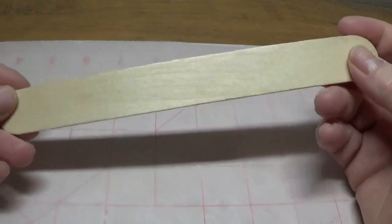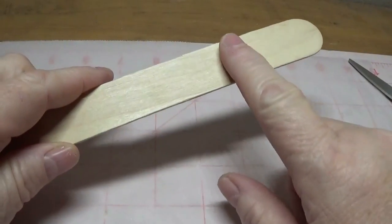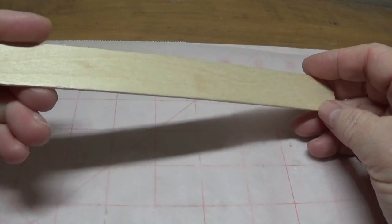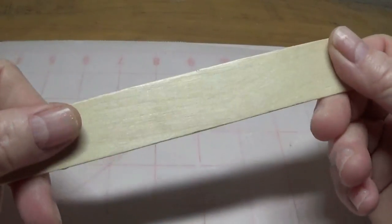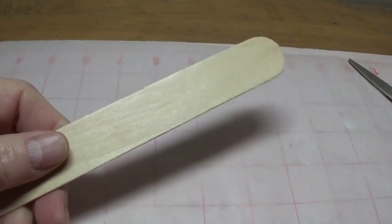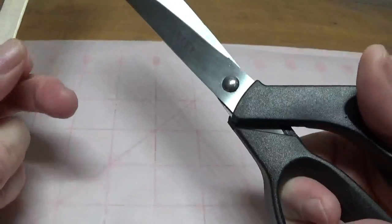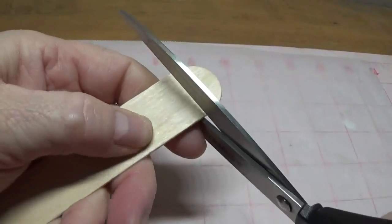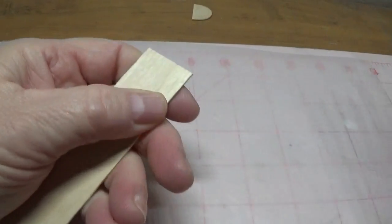The first thing you're going to need is these tongue depressor type popsicle sticks. They carry these by the bag at Walmart and I've also seen them at Michaels — I'm not sure about other craft stores but I do know they carry them in those two places. You're going to take a pair of strong scissors — these are from Lowe's, I paid about three dollars for them — and you're just going to cut the top off like that.